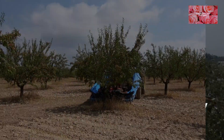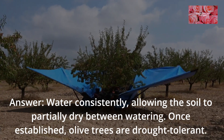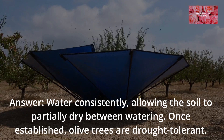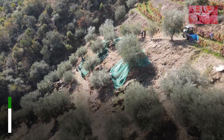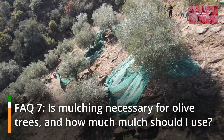Prepare well-draining, alkaline soil with good organic matter content to ensure healthy olive tree growth. FAQ 6: How should I water my newly planted olive tree?